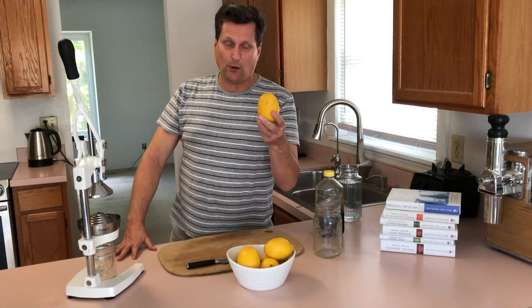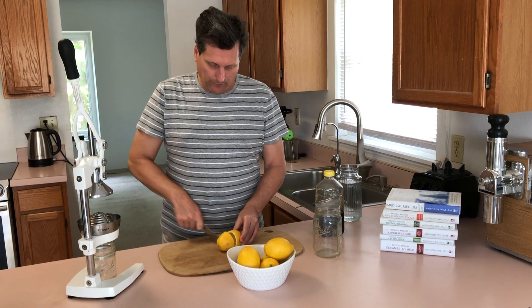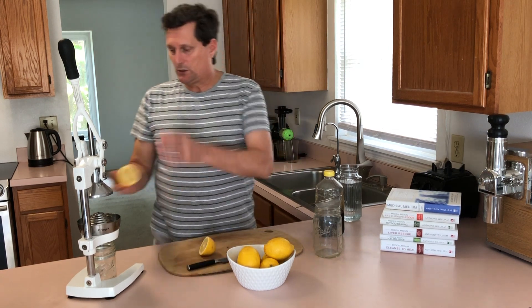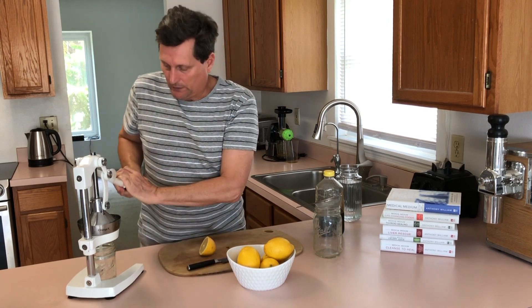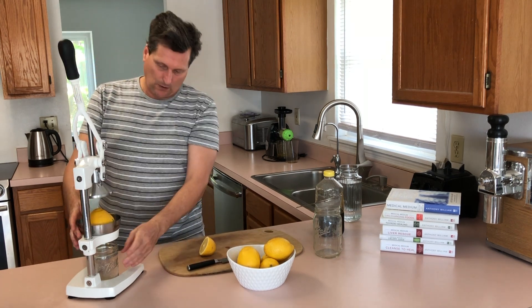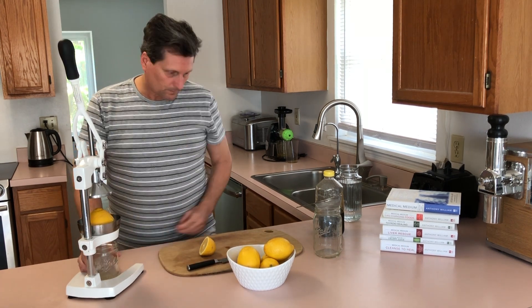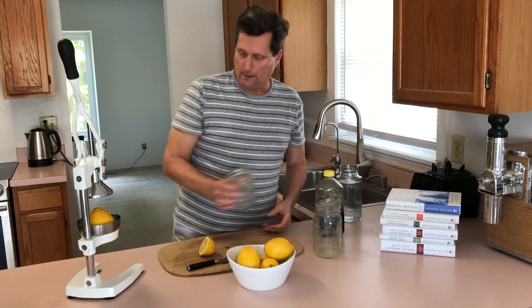I bought these lemons at Costco. They're pretty large, so I'm only going to use half of one. I keep them in the refrigerator. I'm going to juice it with the Orange X juicer — I'll do a separate video about that. There's our lemon juice. We're going to strain it to get out any pulp or seeds that might be there.